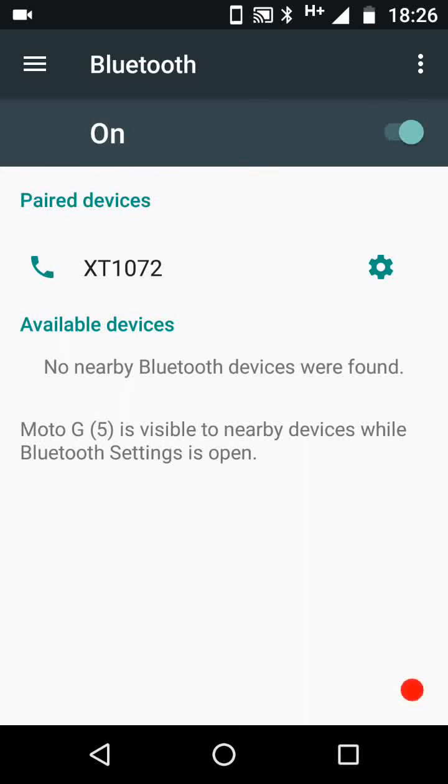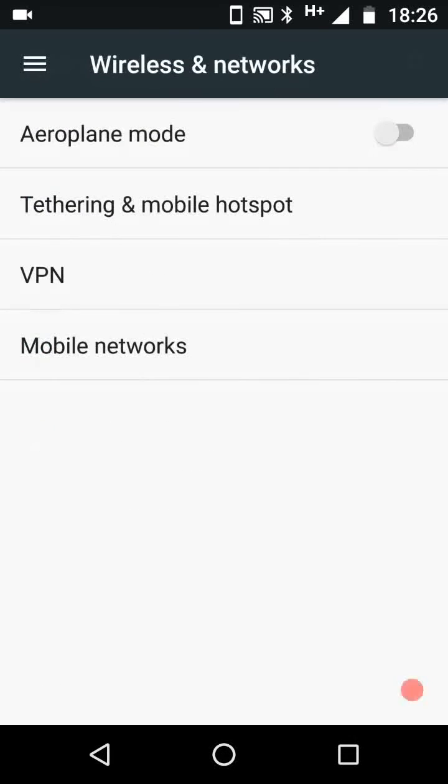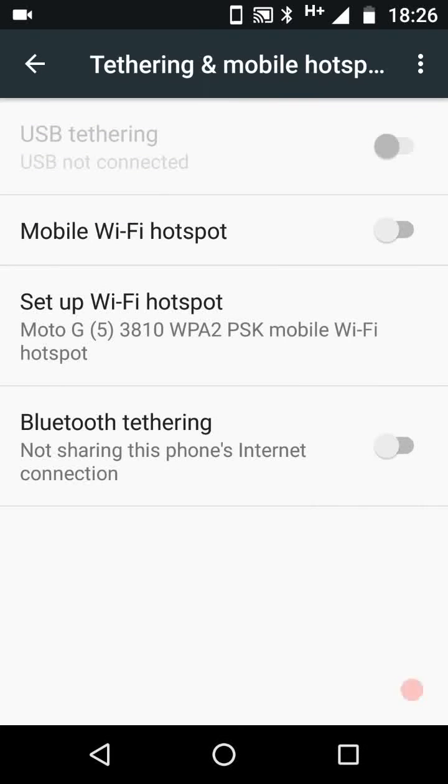On your phone, go back to settings and tap on more. Tap on tethering and mobile hotspot and turn on Bluetooth tethering. Now your phone is ready to share internet.